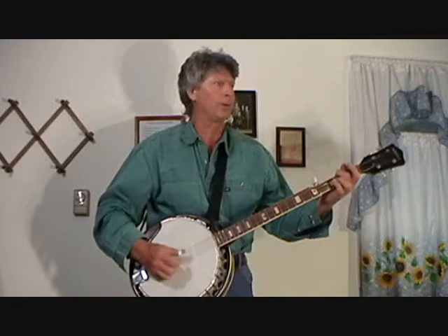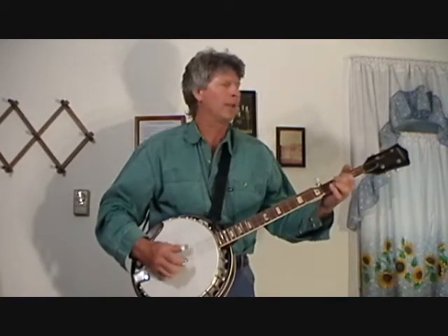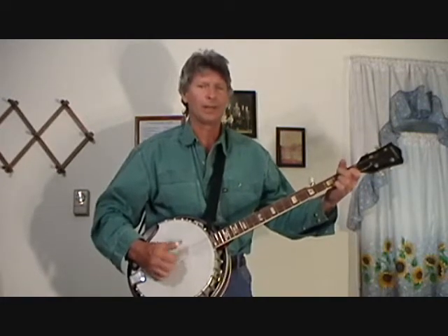I ain't gonna work on the road, ain't gonna work on the farm. I'll just clear out the shack till that train comes back — Rollin' My Sweet Baby's Arms. Here's a solo.